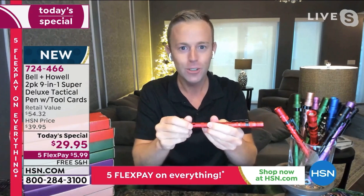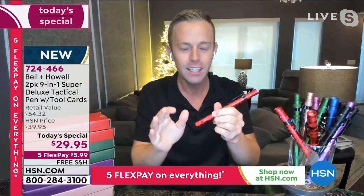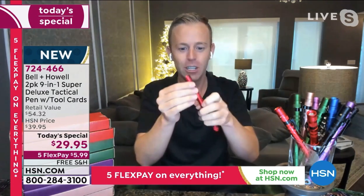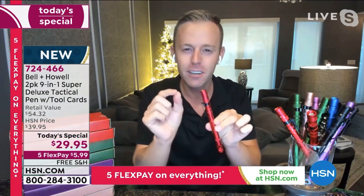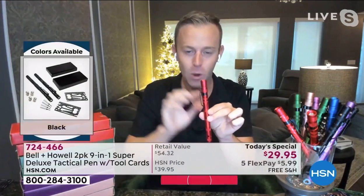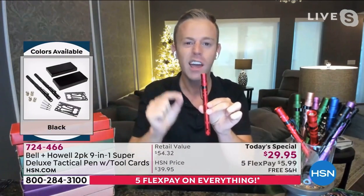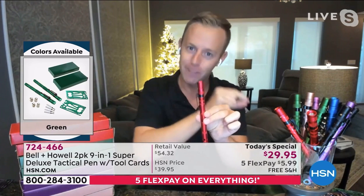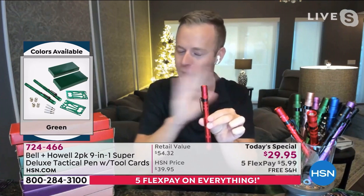This is a one-infomercial-across-the-country product from Bell and Howell — you've seen them on different channels and seen the tactical pin. But here's the difference: the pin on the infomercial is a 7-in-1. HSN went to Bell and Howell and said make us one that's deluxe, so they included two more features — that Phillips head and that whistle — which you don't get on the commercial.